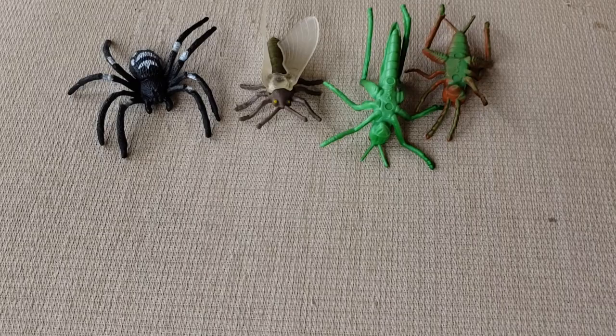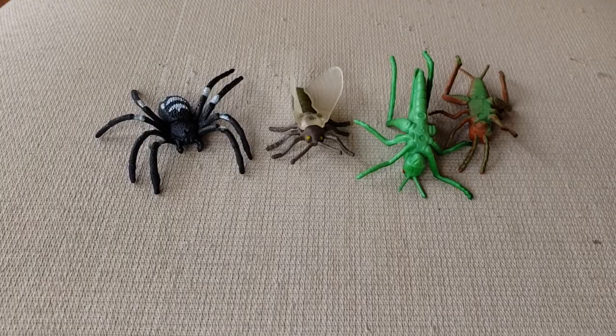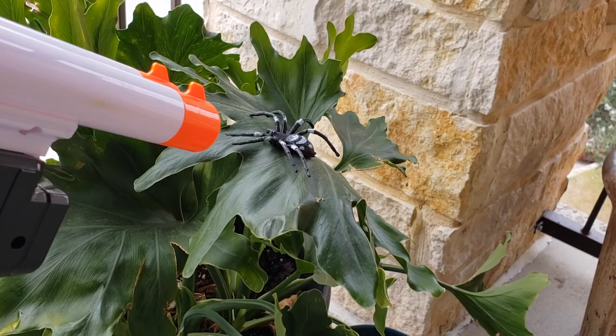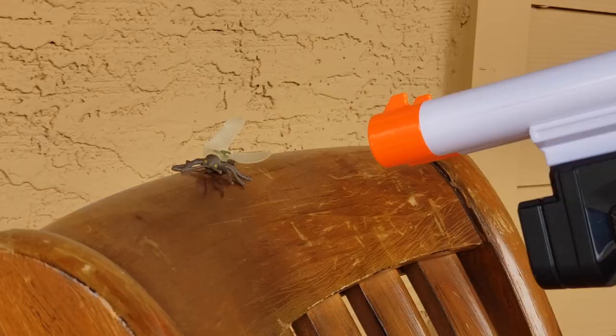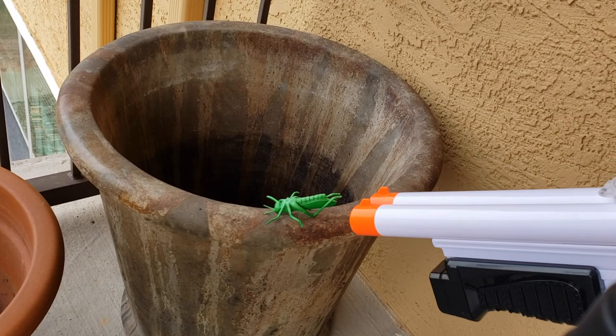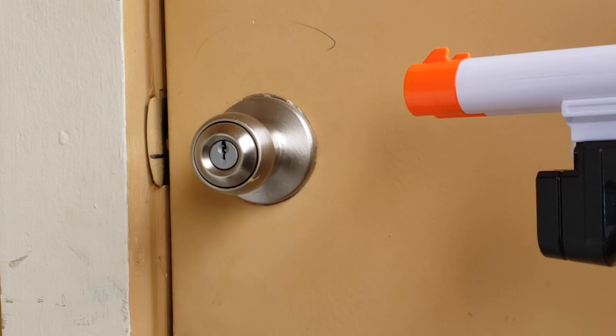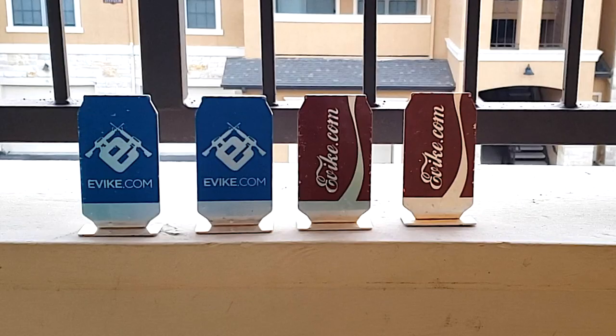I have some giant plastic toy bugs that I'm going to use as targets, so let's take some shots and see what happens. Now I'm going to take some shots at these metal airsoft targets.